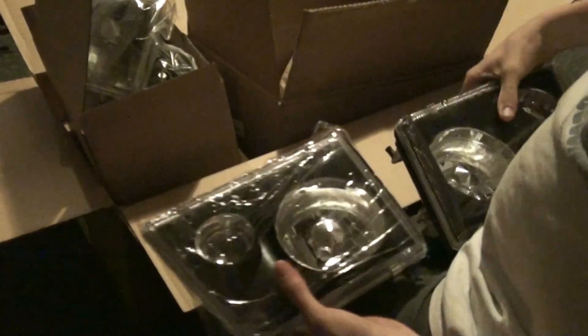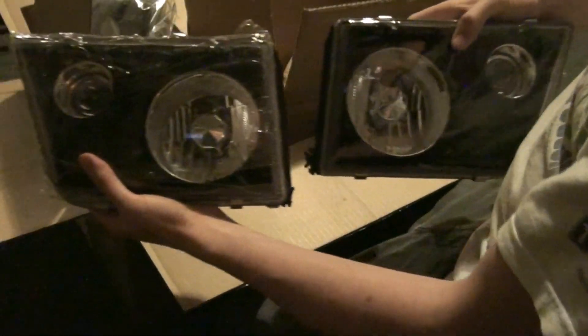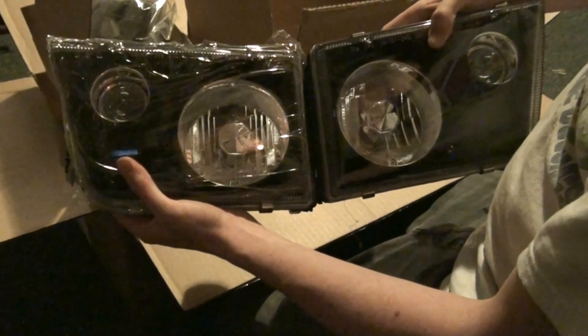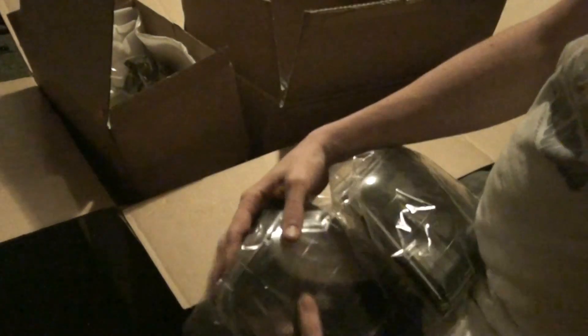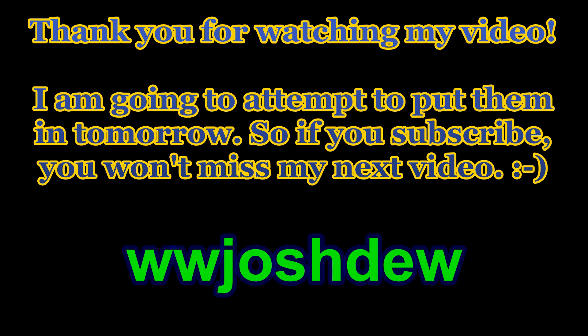There's no instructions on how to put it together, so this is going to be fun. Oh right there — I guess that's how it goes. I got two blinkers. I guess that's the left right here and that's the right. Thank you for watching my video, thank you.